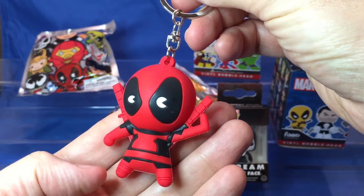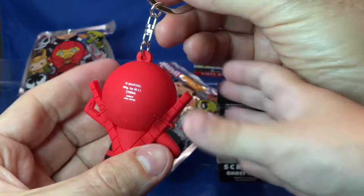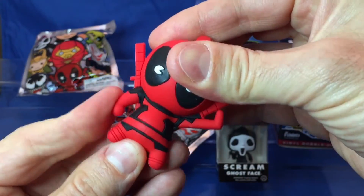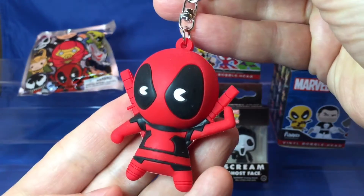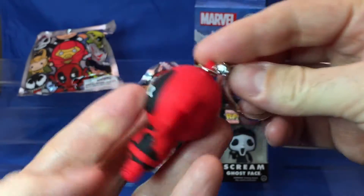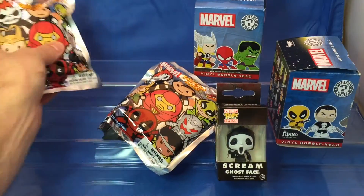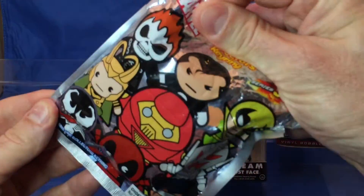I love this one. I like this one very much. It's kind of rubber, huh? Yeah, these are like rubber. Rubber key rings — they're awesome. Okay, you can take that. I'm going to open up another one.